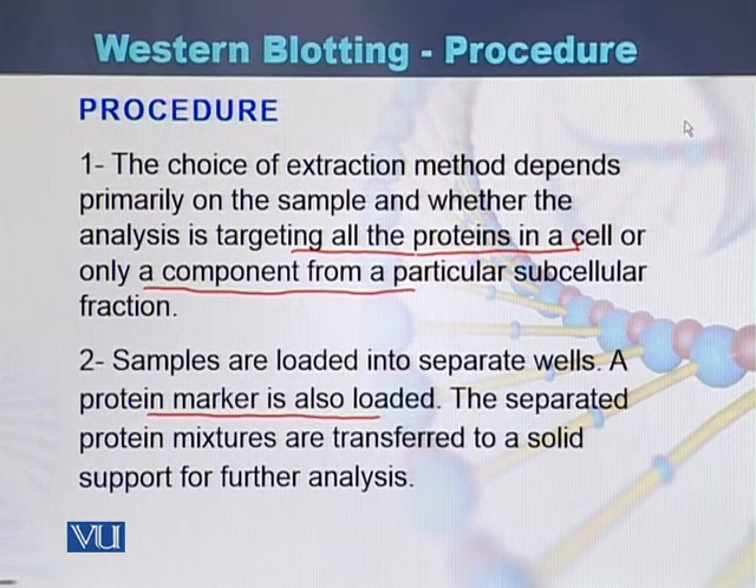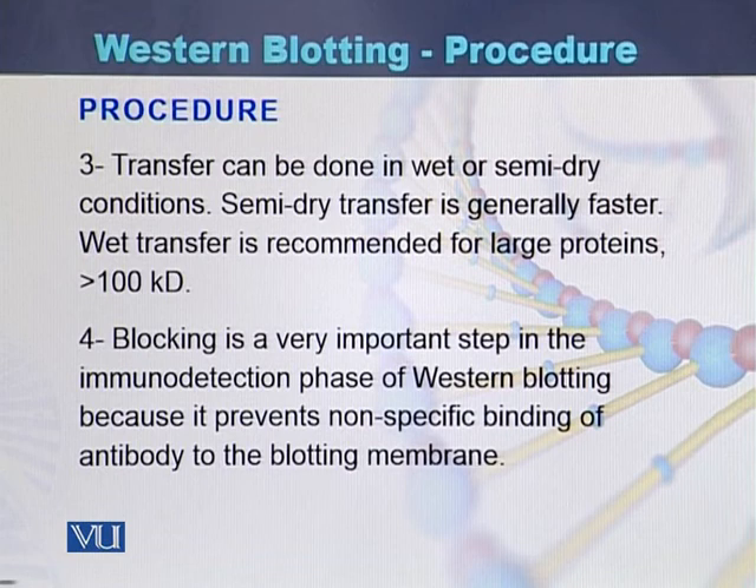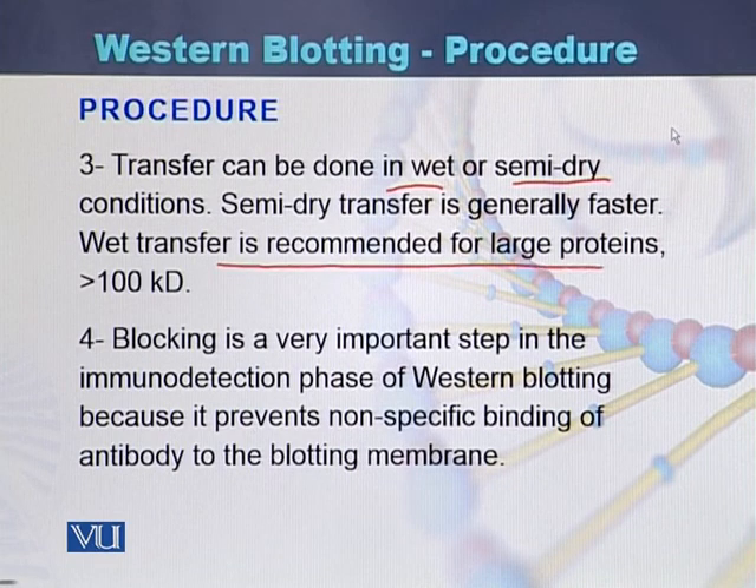The separated protein mixture is transferred to a solid support for further analysis of the proteins. Transfer can be done in wet or semi-dry conditions. There are two types of transfer methods in western blotting. Semi-dry transfer is generally faster, while wet transfer is recommended for large size proteins which are larger than 100 kilodaltons.